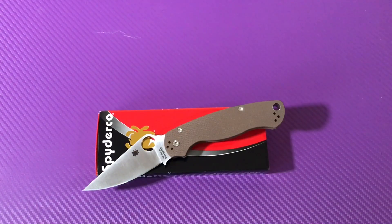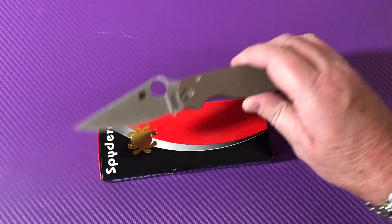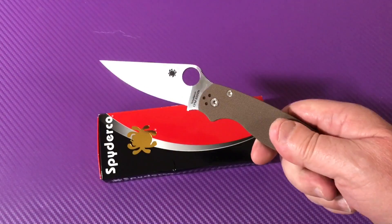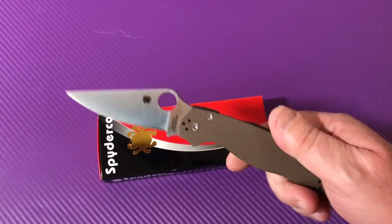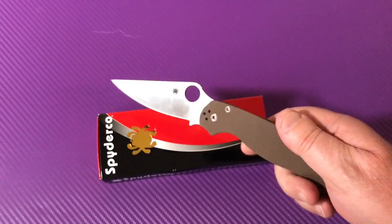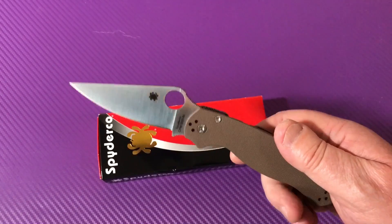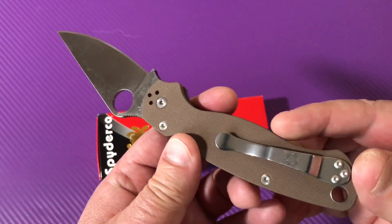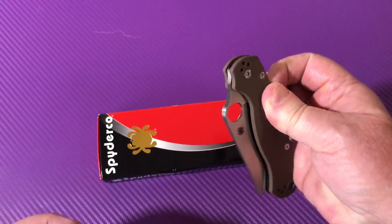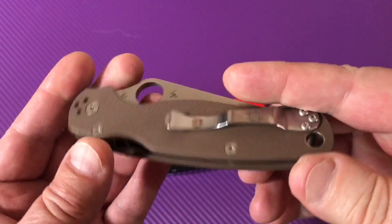I finally got with the program and now I'm doing what every red-blooded American knife enthusiast should do. Can you believe it? How long has it been? I have never purchased a Spyderco Para 2. Can you believe it? Paramilitary 2. Compression lock. Kaboom. Yes, I did.